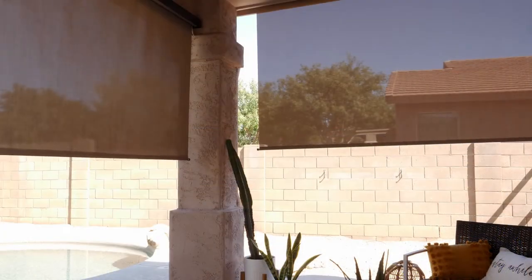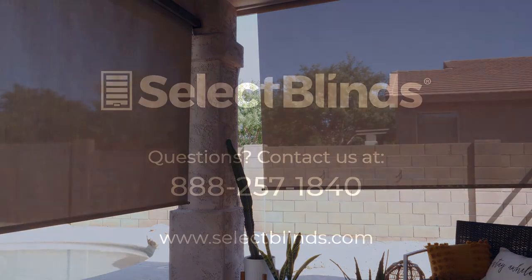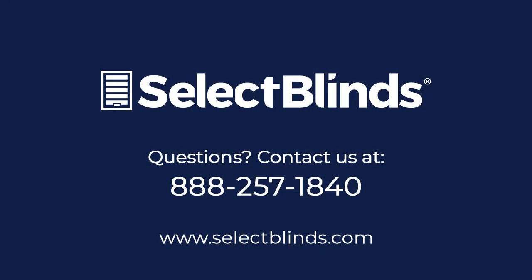We hope you enjoy your beautiful new motorized outdoor solar shades from Select Blinds. If you have any questions or need any additional help with your specific product, please call us or visit our website at any time. We're here to help!